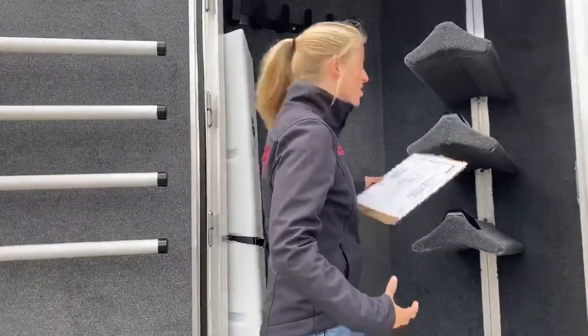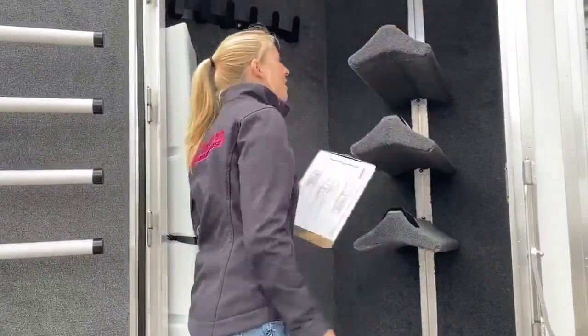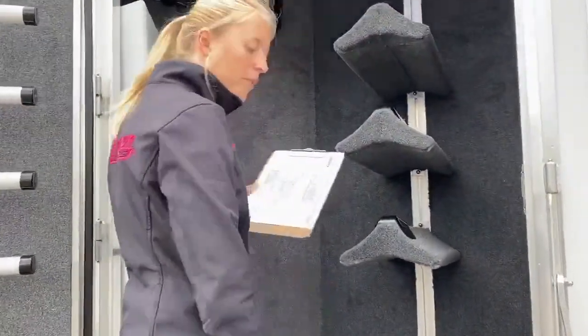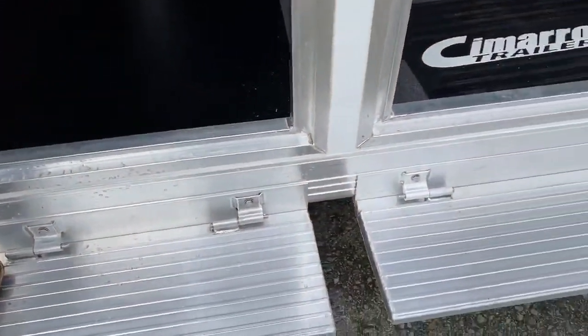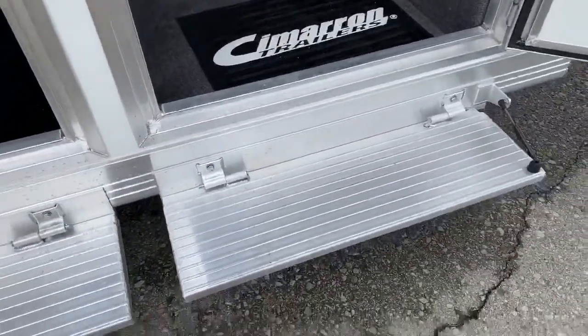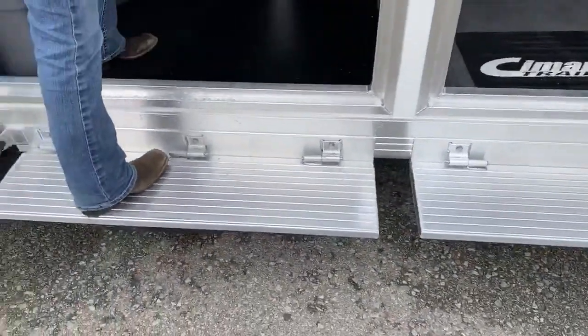Try and juggle your saddle while you get up in here at an awkward angle — so we've got these fold-down steps. They're on a little gas shock on each of our entryways into our tack areas. It makes it really easy to get in and out.